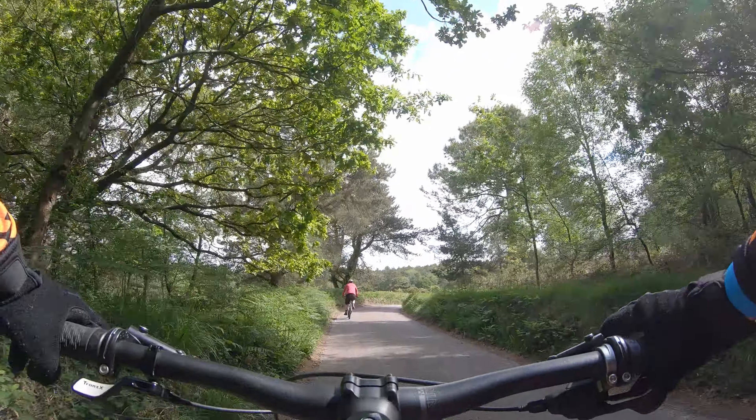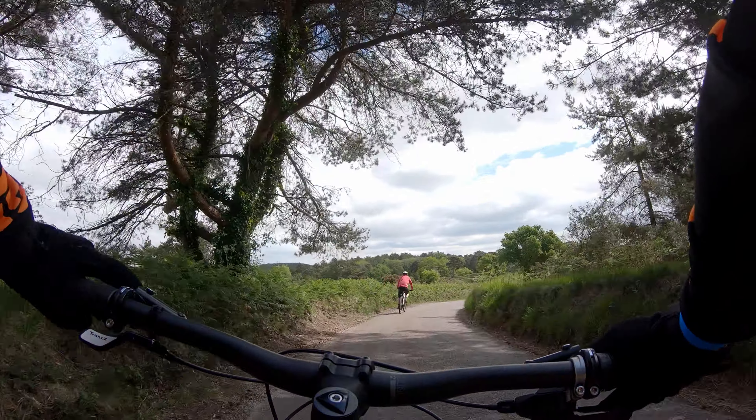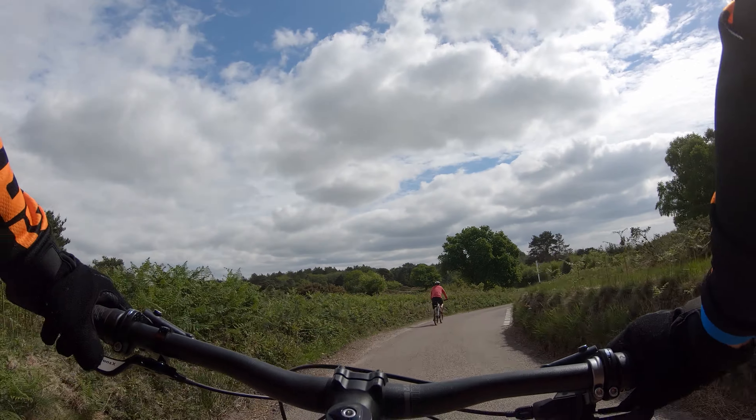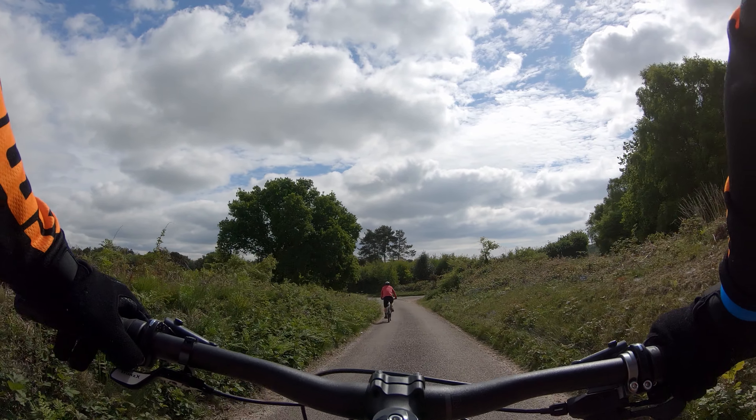Hello everybody and welcome back to another video. Today I'm going to talk about my GoPro Hero 7 Black. Hope you enjoy. You might see these green lines flickering on and off on the screen. Don't worry, it's not your monitor — it is my GoPro Hero 7 Black.